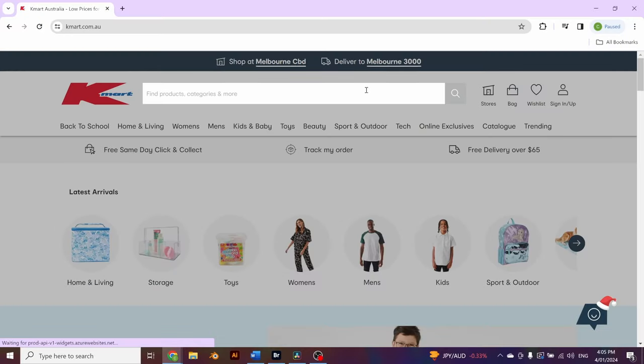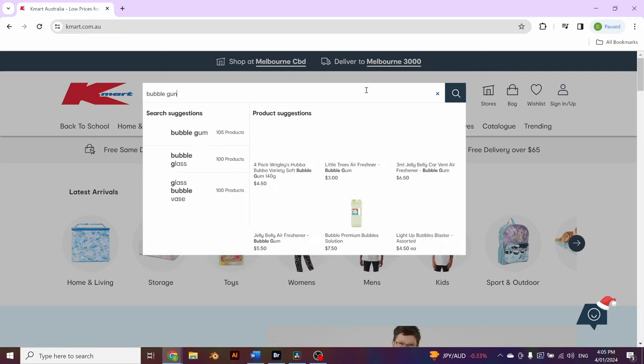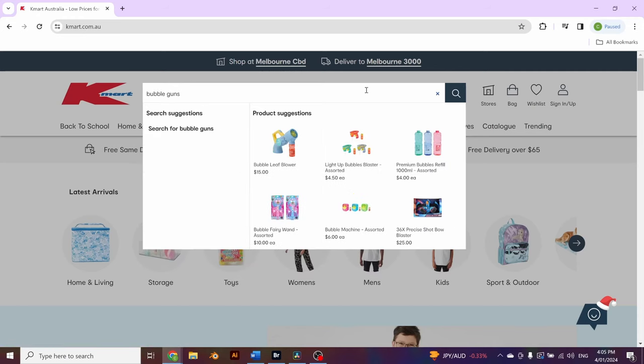I started by getting a bubble gun from Kmart, which was rated at shooting 10,000 bubbles a minute. I was getting married in a few weeks and we wanted to test these out for our wedding, so it was a good chance to kill two birds with one stone. I knew a couple of things going into this shoot.